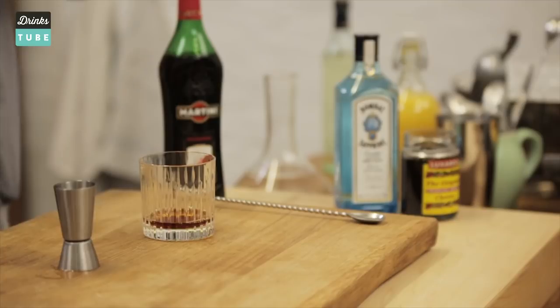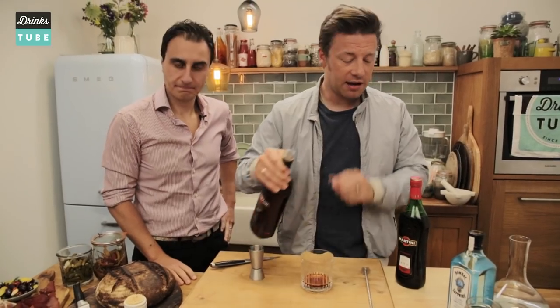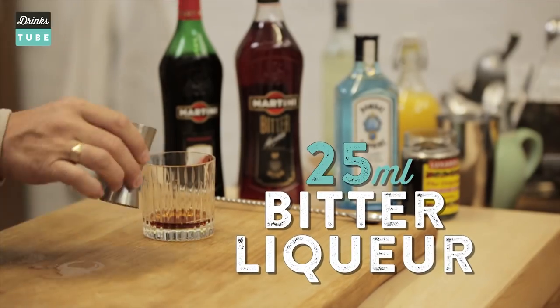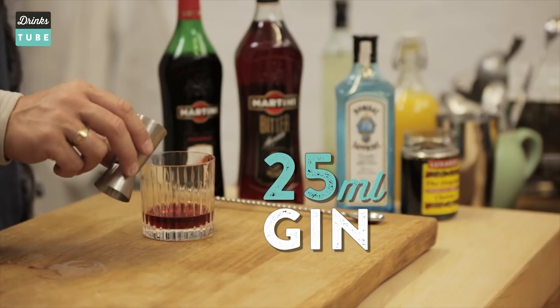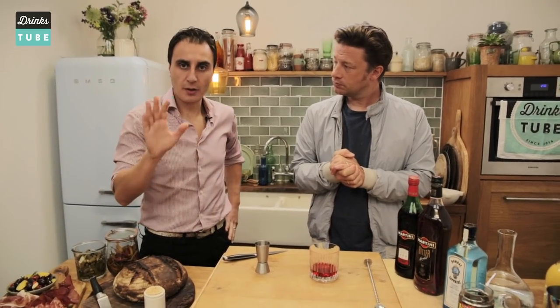Then we got some gorgeous bitters. I love this so much — 25 ml again. Such a lovely harmony between bitterness, sweetness, spice. Then we go on to 25 ml of gin. It's the perfect cocktail — three ingredients, one third, one third, one third.